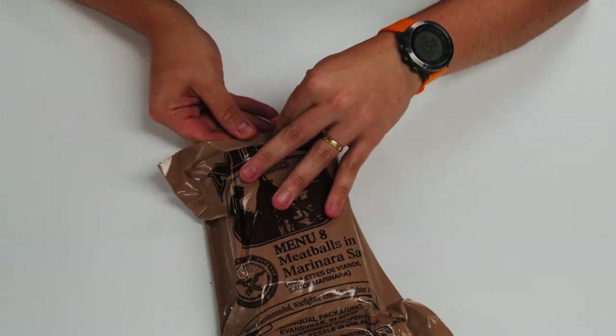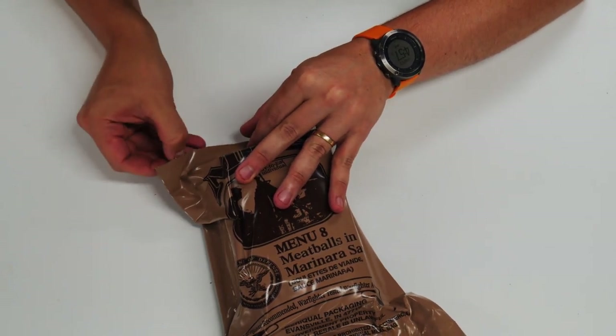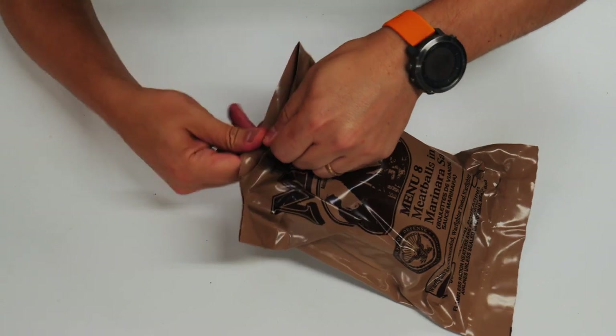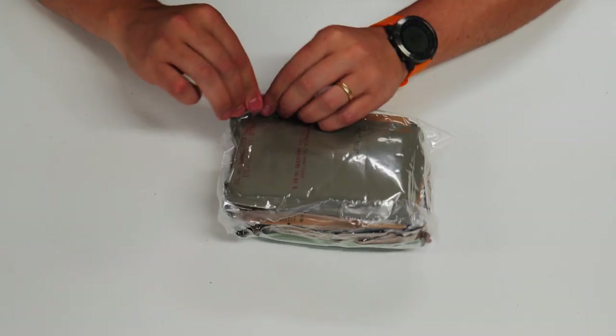Let's see if we can get in with this peelable seal. We've been on a massive roll with this peelable seal. I think we're going to get it again. Oh yeah — boom. Let's open this up.